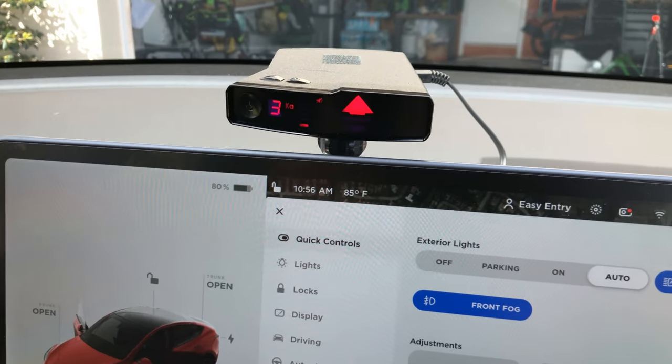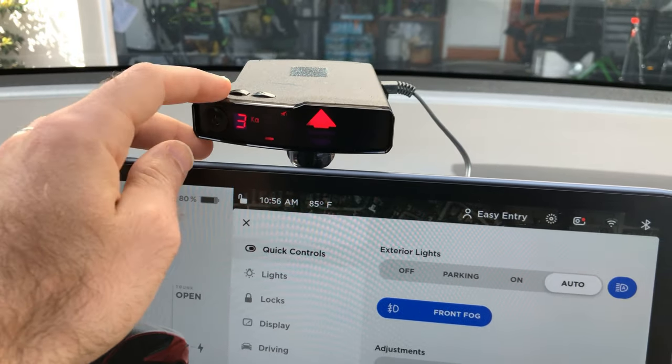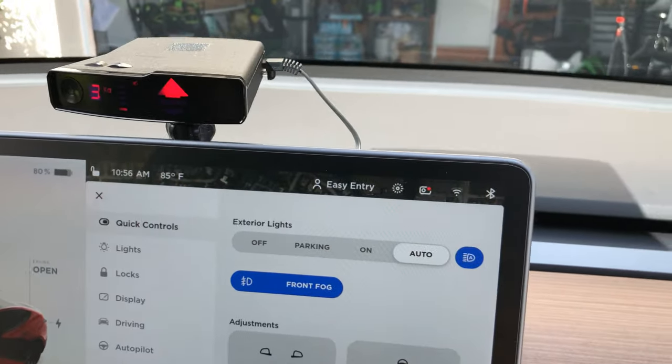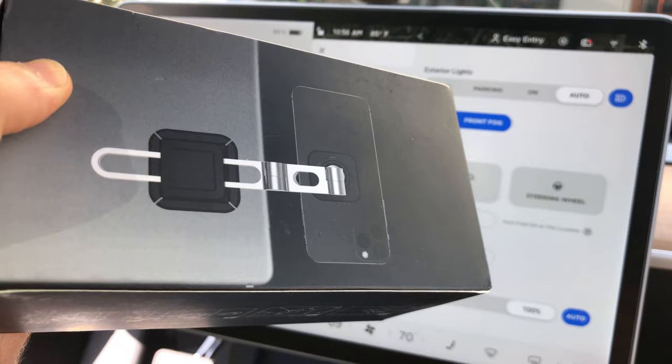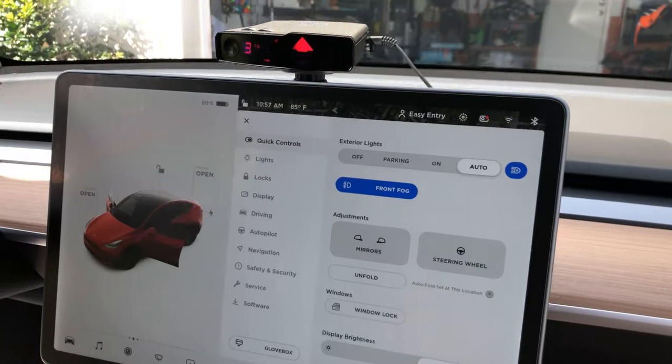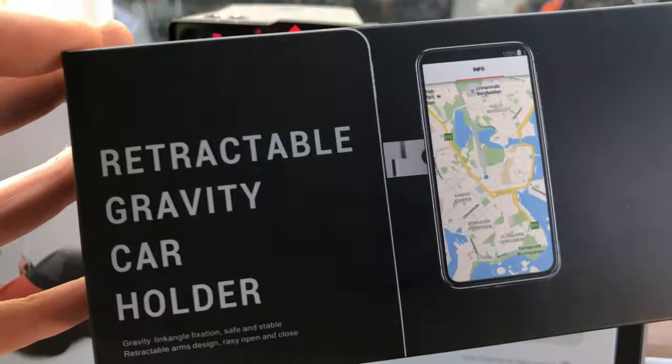Immediately after doing this I took it on the highway to make sure it didn't shake apart. Over speed bumps and everything, it's not moving around — it's pretty secure. The bottom of this mount has a very powerful magnet and also a rubberized texture so it doesn't slip at all back and forth.